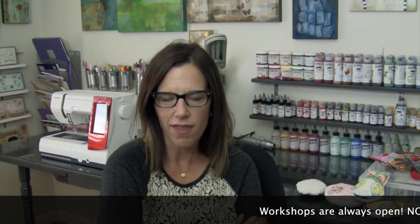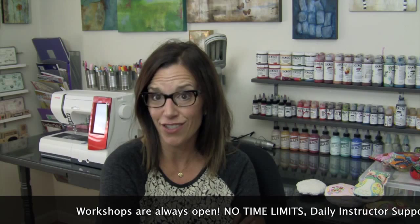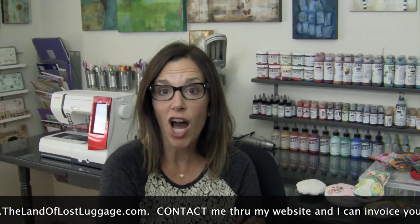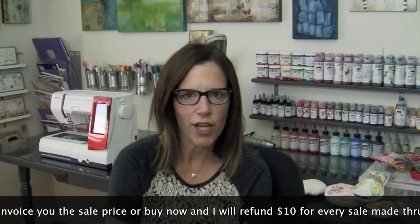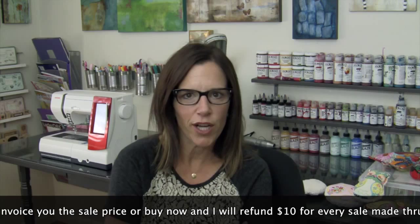Something I wanted to share with everybody: now through September 30th, I'm offering $10 off every single online workshop in my teaching network, and there's a lot of them. Learn the basics if you're a beginner, or get more advanced if you already have the basics under your belt. You can pay for the workshop and I will refund you the $10 — please just use the contact feature on my website. I will refund you your money, promise, only through end of day September 30th. Please come over and take a look at www.thelandoflossluggage.com. I will always answer your emails promptly.